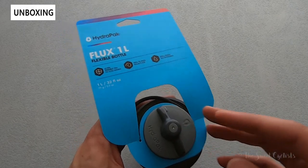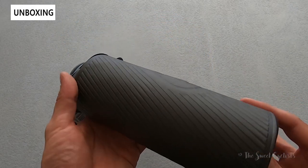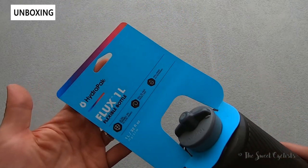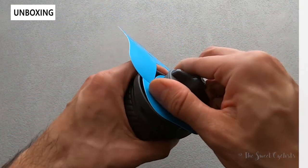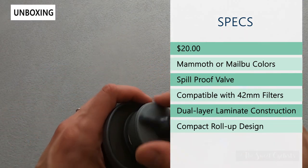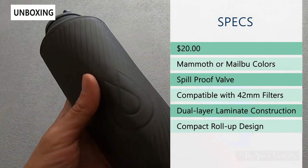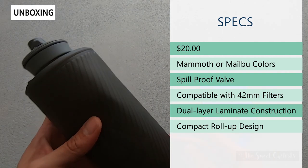What we're looking at today is the HydraPak Flux 1 liter, their latest variation of the flexible water bottle. Packaging is really simple — just a paper tag with information about the bottle. The retail price is $20, it's a one liter or 32 fluid ounce capacity, and it's available in two colors: Mammoth, which is this gray color, or Malibu, which is blue like the card here.